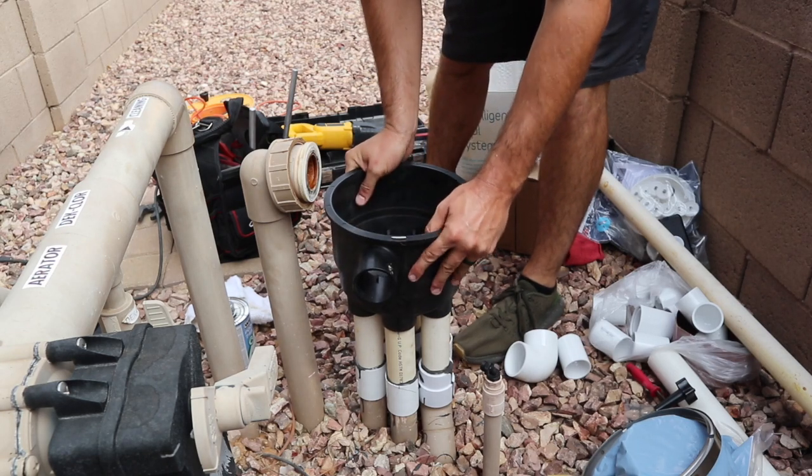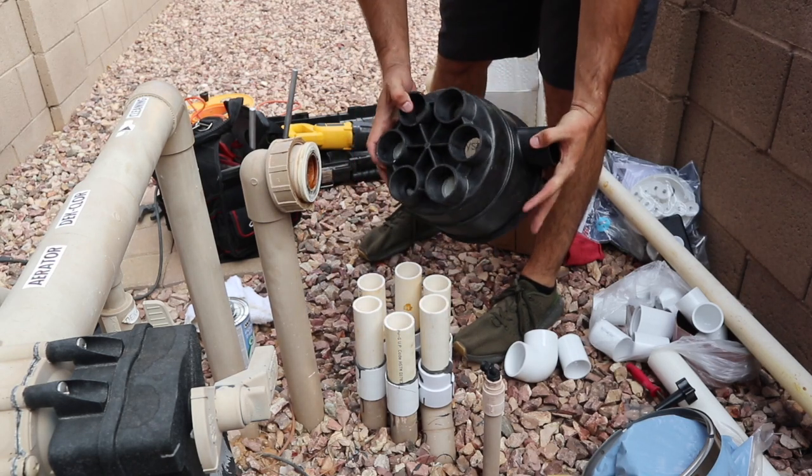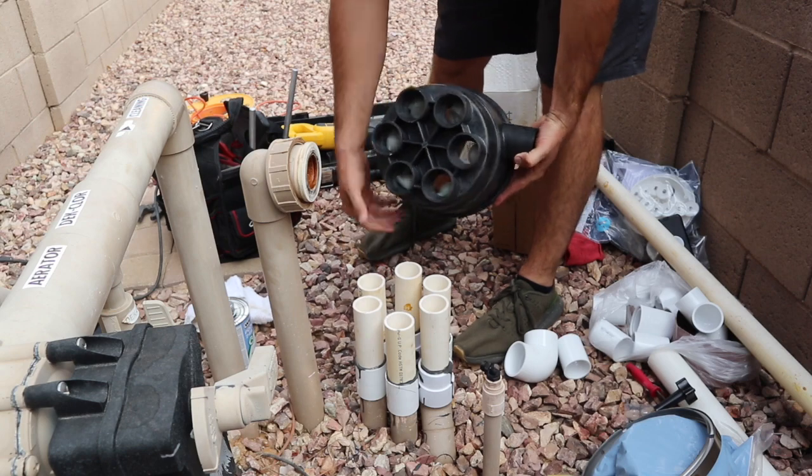All right, now for the fun part — the part you've all been waiting for — getting all six of these glue joints lined up at one time.